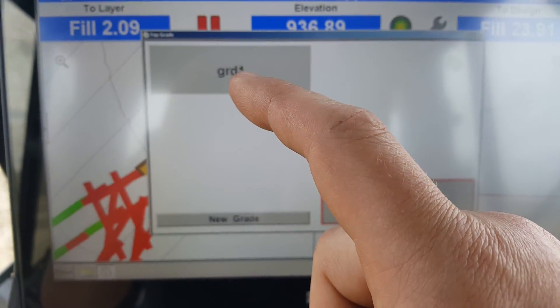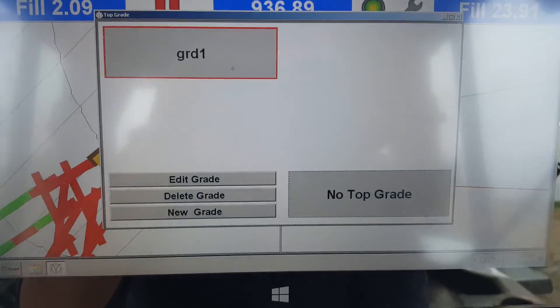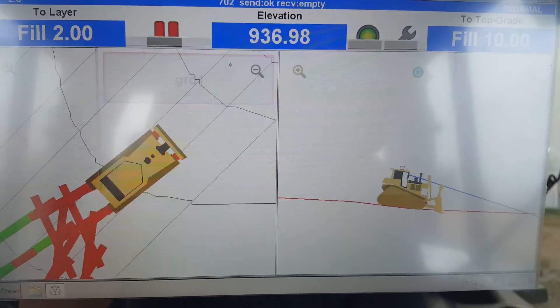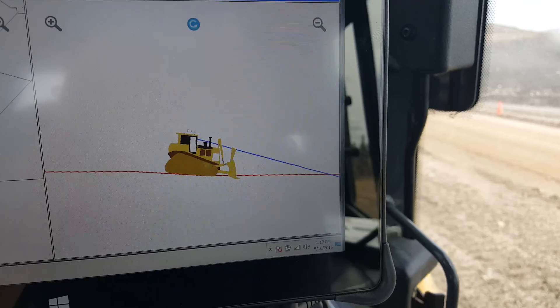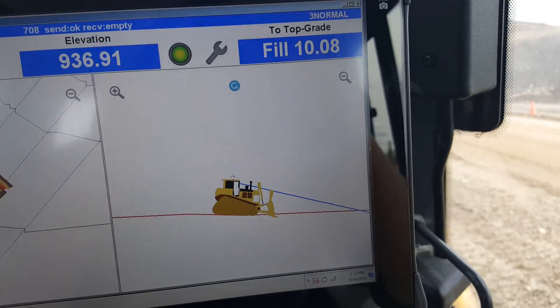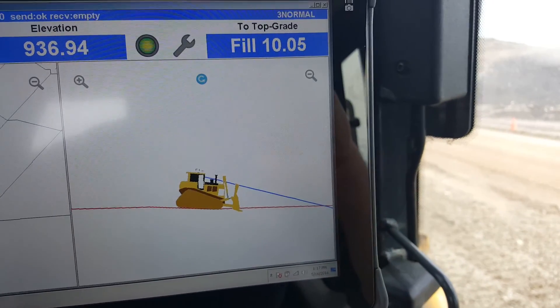I've already set a grade — let's go ahead and do that. This is a grade I just set: grade one, select it, highlight it, and then hit OK. And there it is — see that blue line now? My cut/fill has changed. Everything's telling me how to build to that three-on-one slope that I set right there.